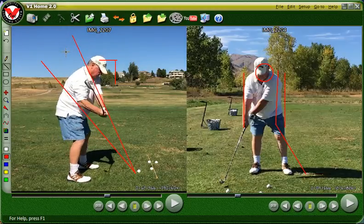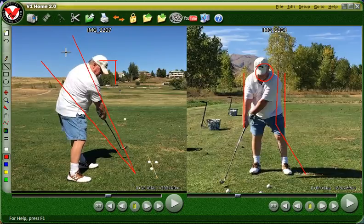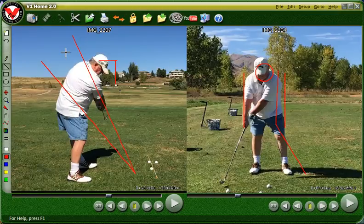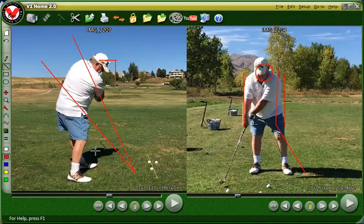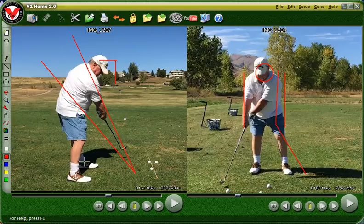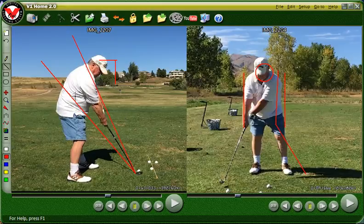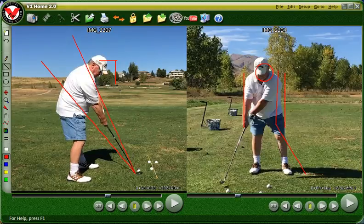This is all very good — the club is coming from the inside here, which is good. And that all looks real good from the back, except for the fact that you can see that your weight is back. At impact your weight is back here on the right side, and we want it up on the left side. You'll see that as we go through the lesson. So those are the things that we're going to work on from a swing point of view. I'll show you the driver now. The same thing with the driver — it's just pretty much the same, just more.